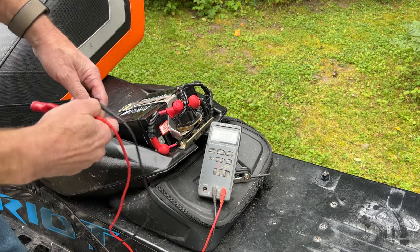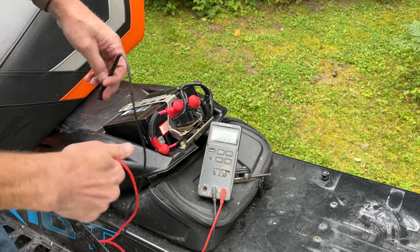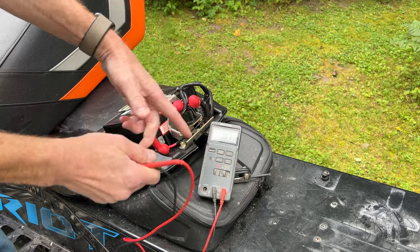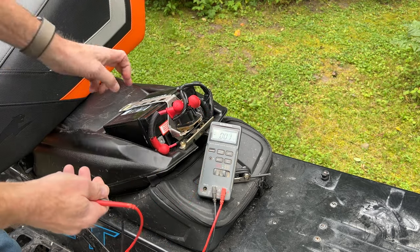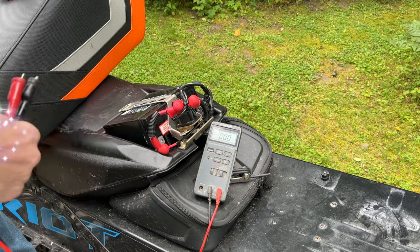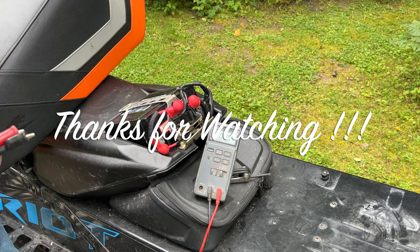The other thing that can happen is the entire battery can't hold a charge. You can watch the voltage drop just by holding the leads on and watching the voltage on your multimeter — if you can see the voltage dropping, you've got a dead battery. That's how you tell if you've got a good battery or a bad battery. Good luck, have fun, and I hope I see you on the trail.